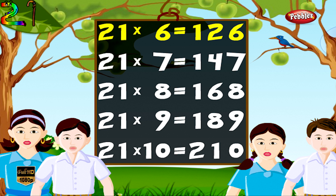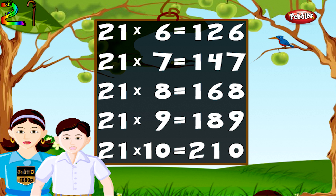21 6s are 126, 21 7s are 147, 21 8s are 168, 21 9s are 189, 21 10s are 210.